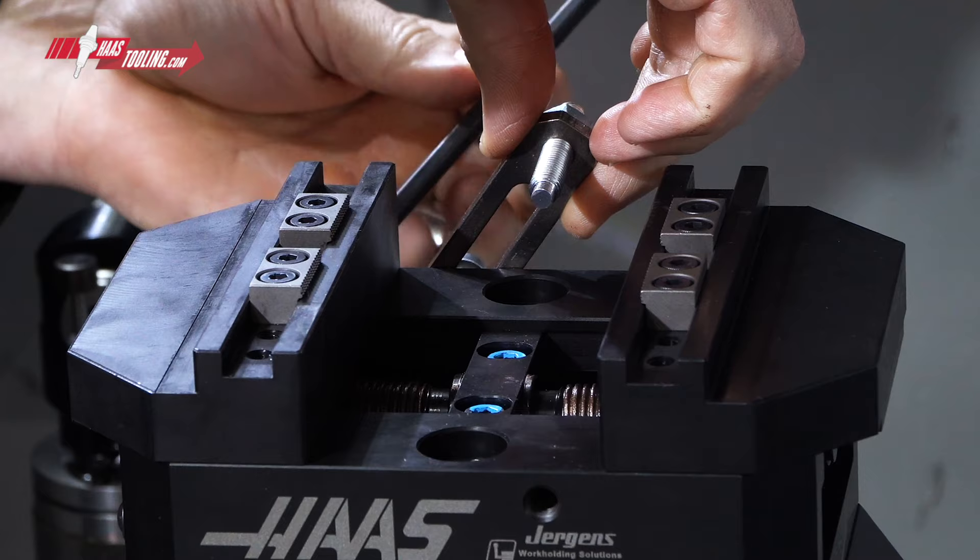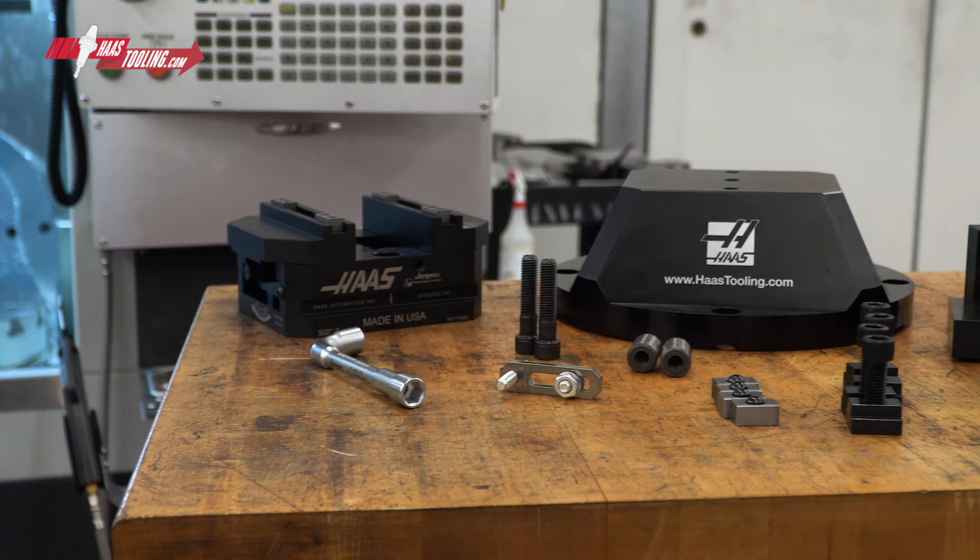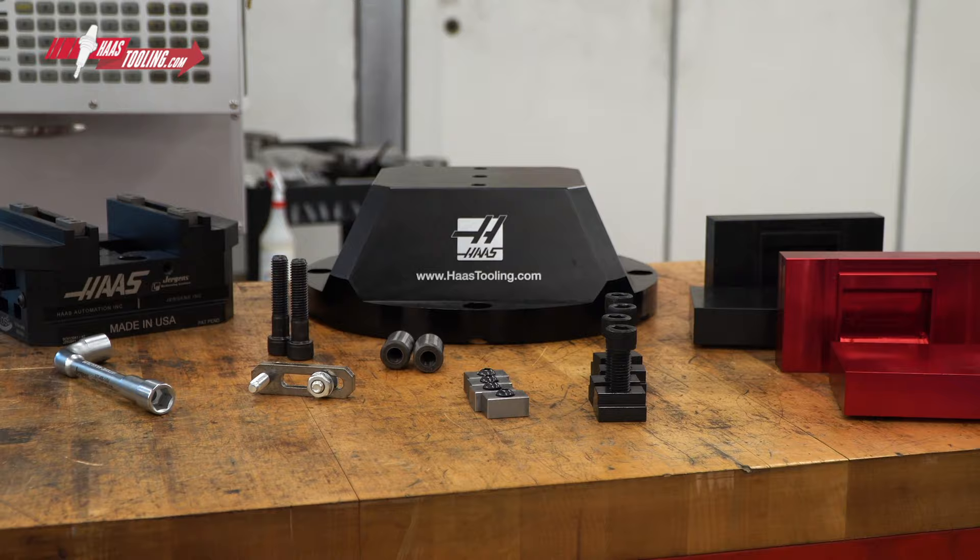Wrapping up the kit, we've also included this basic part stop that fastens conveniently to either side of the vise body and provides an easy way to achieve workpiece location. Just like with our ready-to-run tool kits, when you buy this vise and riser kit, you save hundreds of dollars over our already low individual prices.